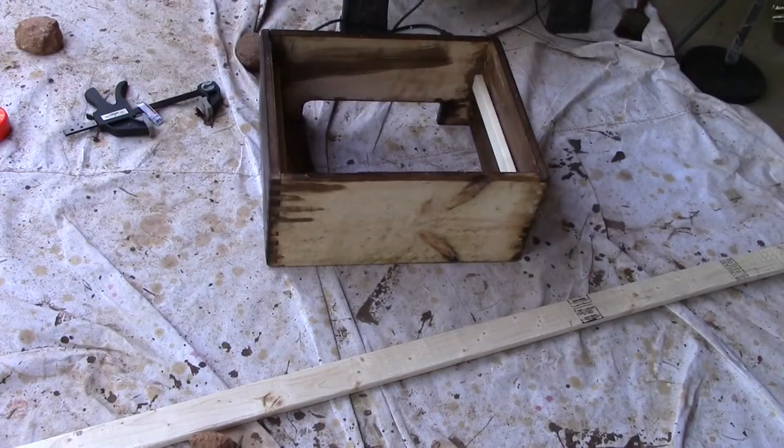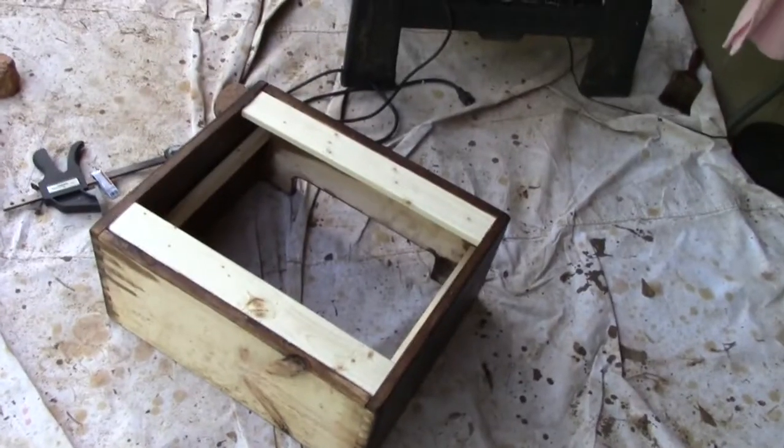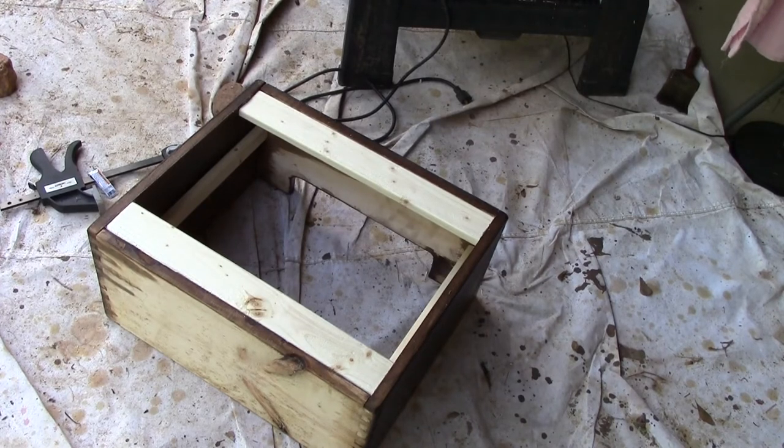While that's drying, we're now going to cut the fascia board to the appropriate length. The fascia boards are done. Now it's time to do some staining of the fascia boards, the bottom of the cabinet, and the top of the cabinet while we wait for that baffle to dry.